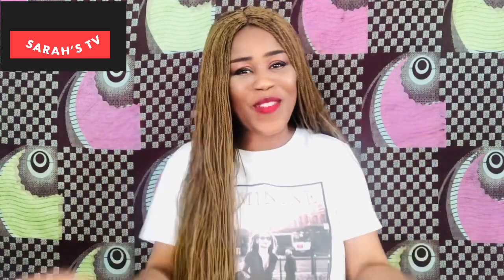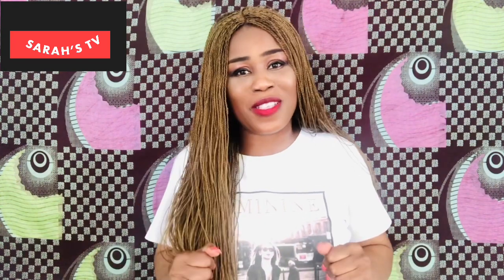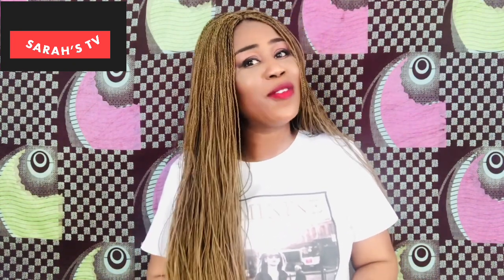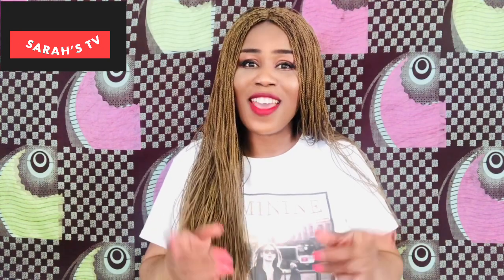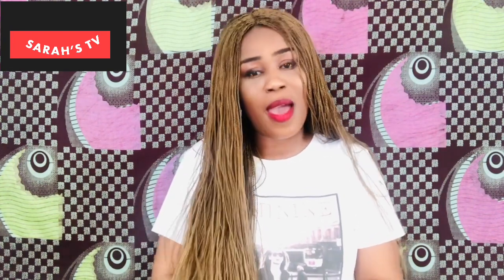Hi everyone, welcome back to my channel! Happy Easter to you out there. If today is your first time stopping by, you're most welcome — don't forget to subscribe and turn on your notification bell so you get notified when I upload. To my old subscribers, welcome back! In today's video, it's all about cooking — I'm going to show you how I prepare my chicken stew. If you're interested, keep on watching!